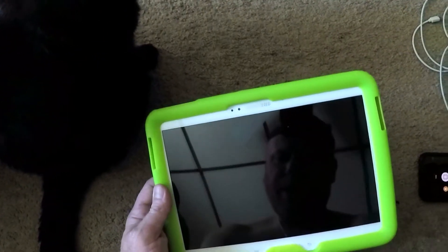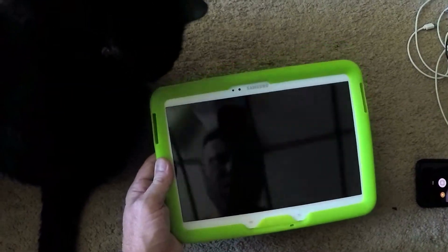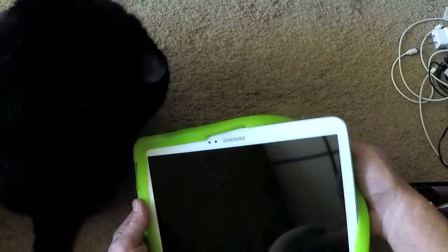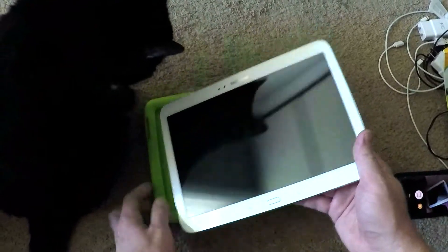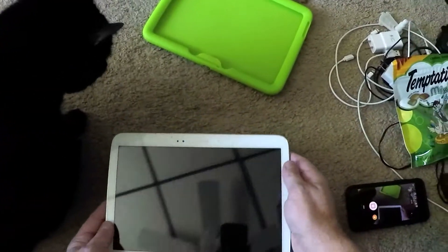I'm not sure what's going on with your tablet, Mavi. It turns on, screen lights up kinda, but nothing shows up. What's going on with this? How are you supposed to watch YouTube videos for kitties?